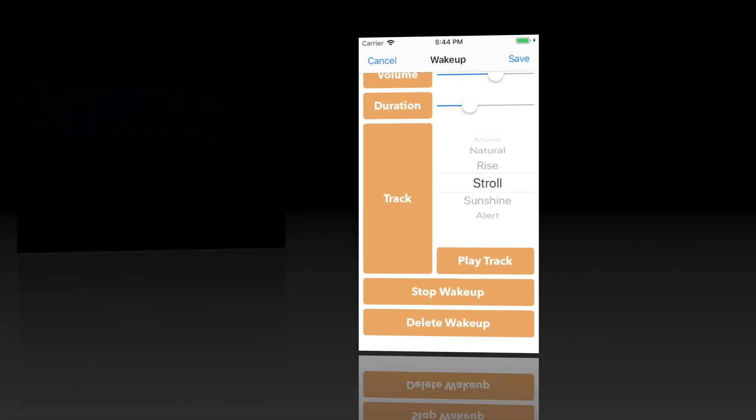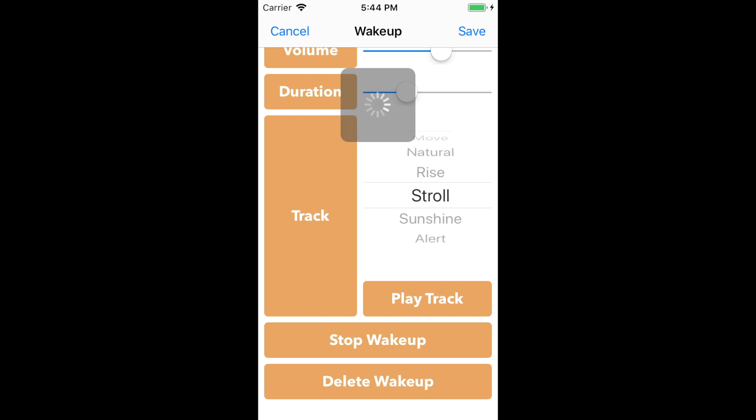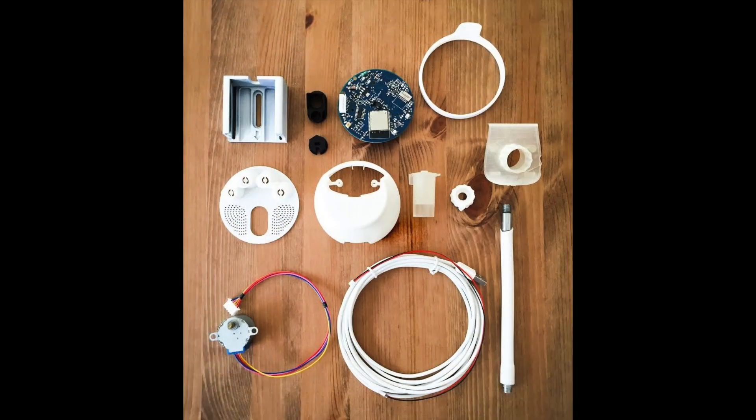To stop the wake-up, simply press the nose button on the Wakey or, in the app, hit the stop wake-up button. I hope you enjoyed this walkthrough of Wakey's features. Check out our website at www.luceralabs.com to learn more about Wakey. We hope you'll consider revolutionizing your wake-up experience with a Wakey.